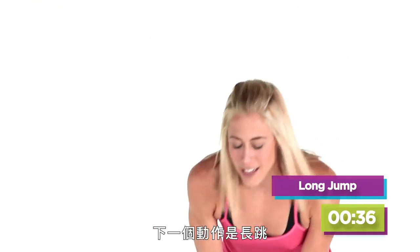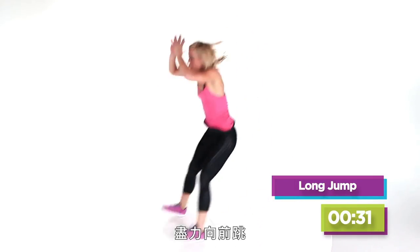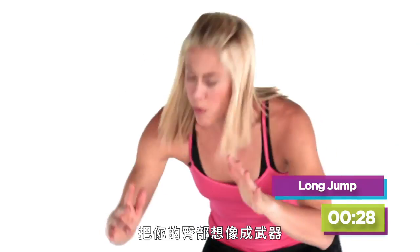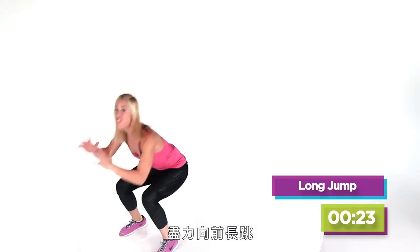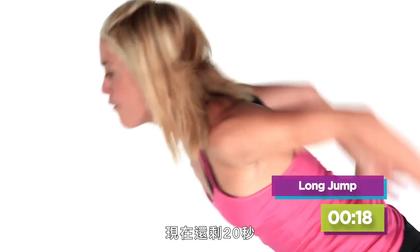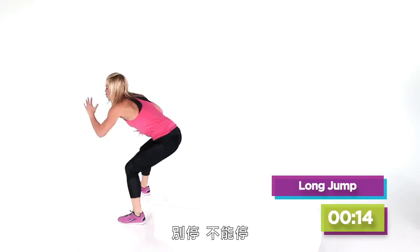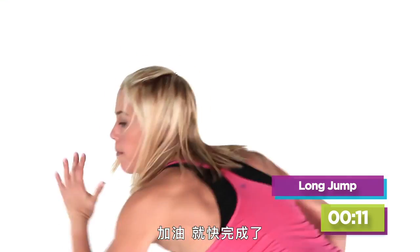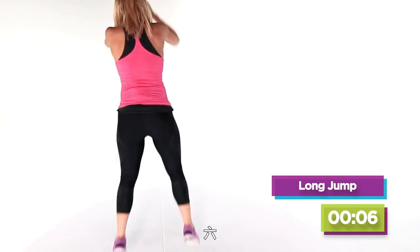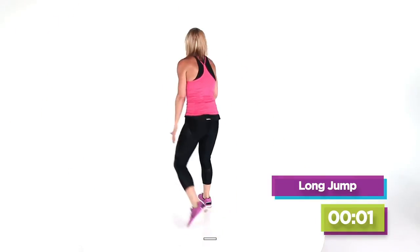The next thing we're gonna do is the long jump. We're gonna start right here. Get low. You're gonna jump it out as far as you can, landing soft and shuffling it back. I want you to think of your butt as a weapon. Bring it back. Move that booty. Jump it out as far as you can and pick up that speed if you want to make it a little more intense. We have about 20 seconds left. We're going as hard as we can. Pushing it, jumping it. Don't stop. We have 10 seconds — nine, eight, seven, six, five, four, three, two, one.